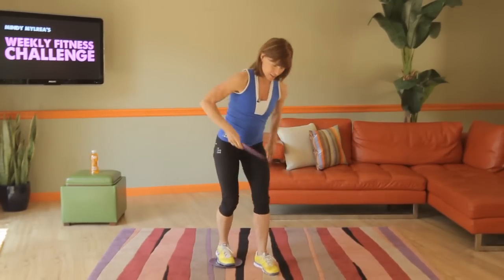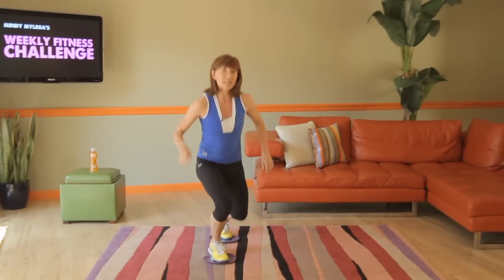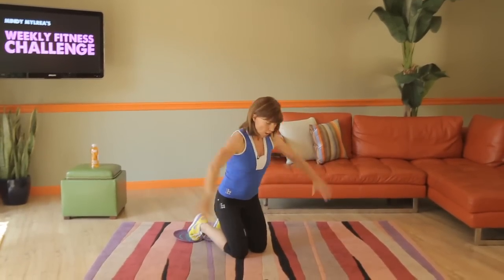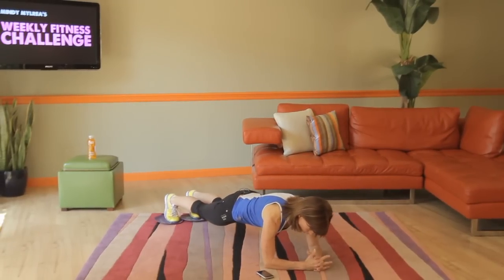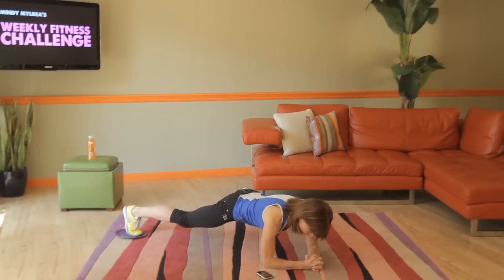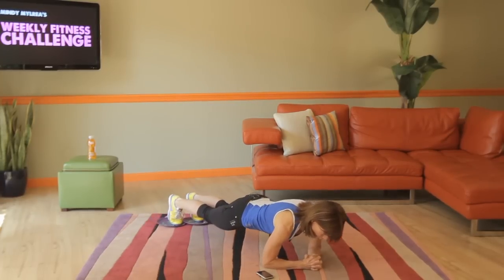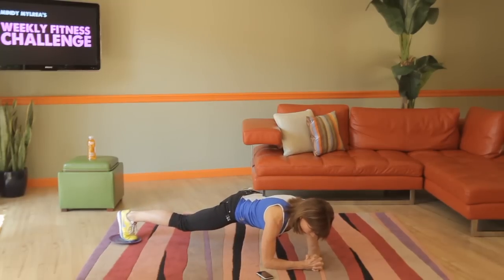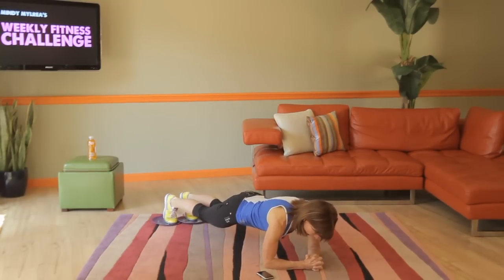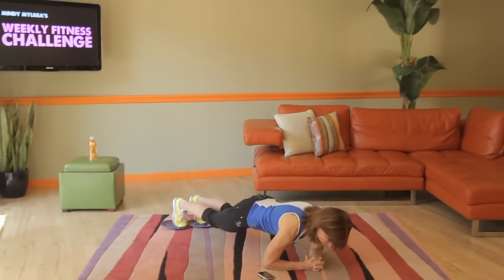Now the other exercise was the plank slide. So when you come down to this beautiful plank position, when you pull your body back, I want you to also extend your legs out. So legs in, pull in. As you slide back, extend your legs out, pull your legs in, and then pull yourself back to the beginning position.